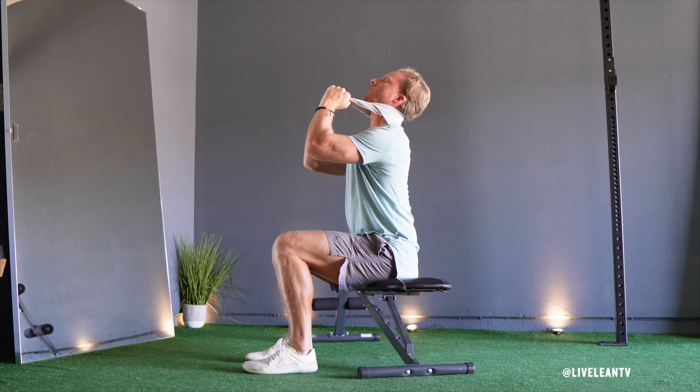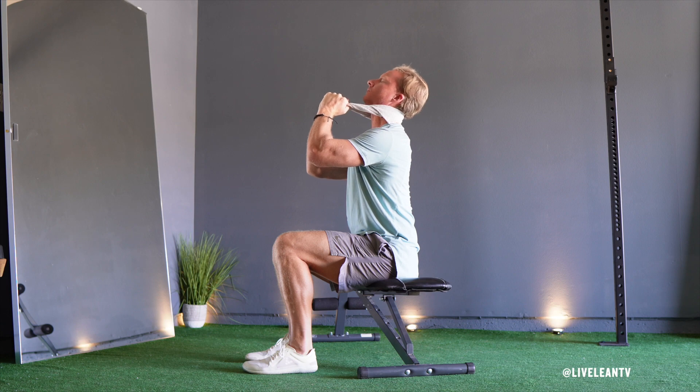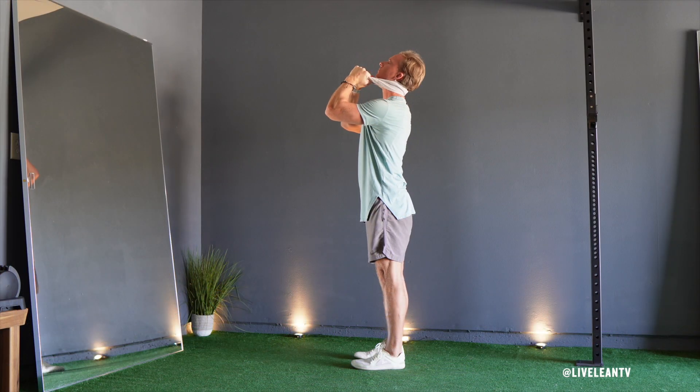The Seated Cervical Retraction Snag is a stretch that helps treat stiff necks by increasing neck mobility and extension. You can also complete this stretch while standing.